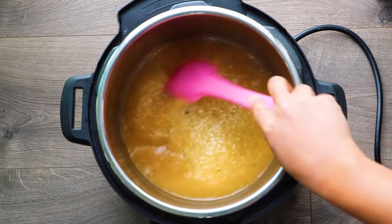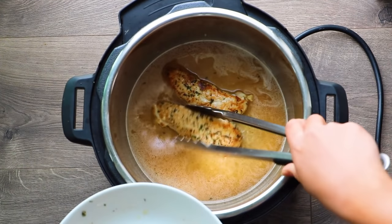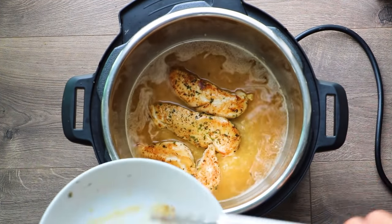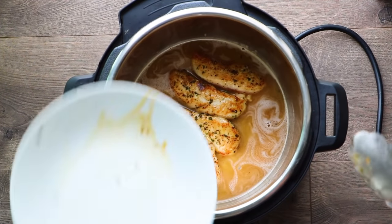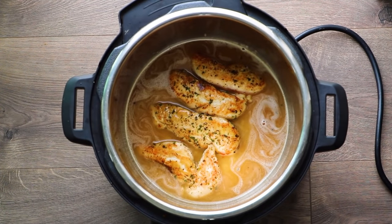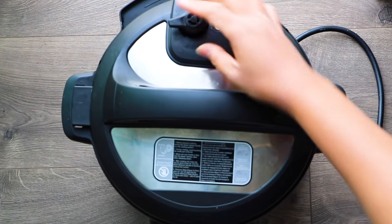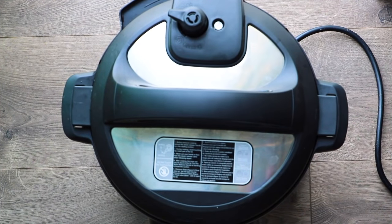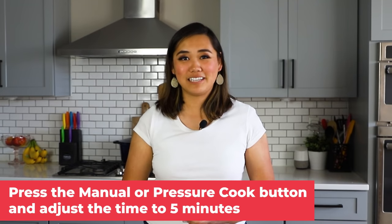This is seriously so easy. Now you just put the chicken tenderloins back on top of the rice. Make sure you add in any of those juices that came out of the chicken while it was resting — pour them in because that's all flavor. Then add the lid back onto your Instant Pot, turn the knob from venting to sealing, and cook this for five minutes with a 10-minute natural pressure release.